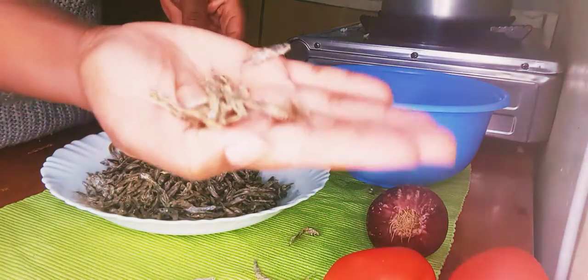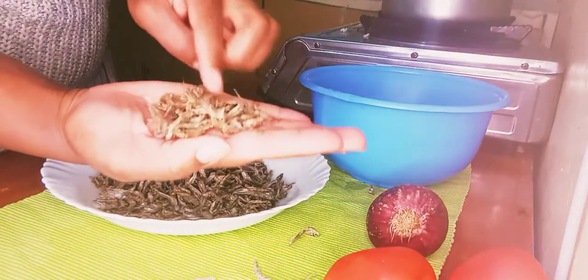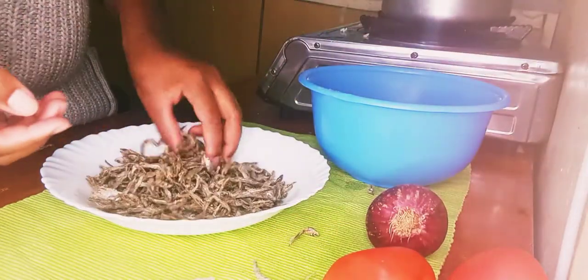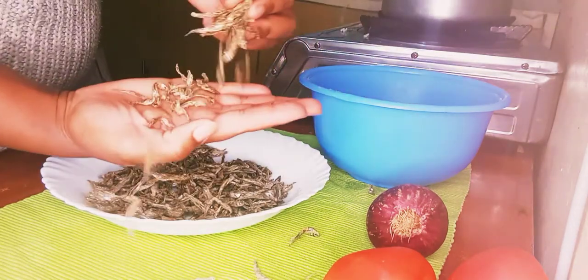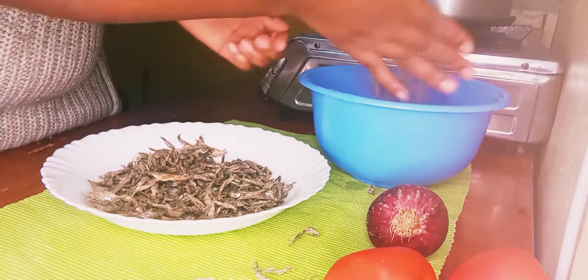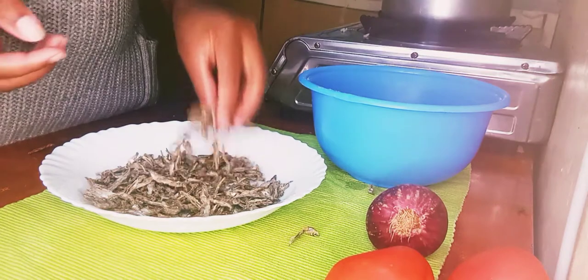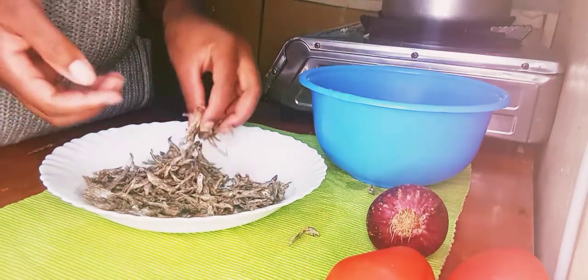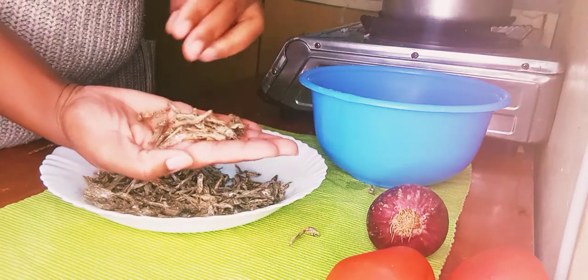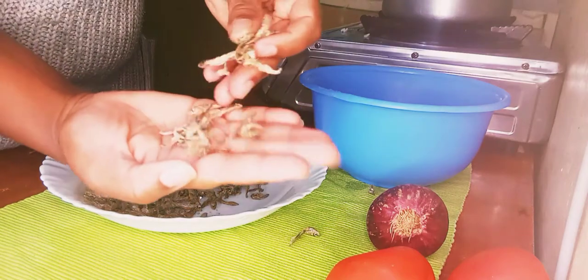I didn't even finish eating that dish, so guys make sure you sort them out. The total cost: the omena cost 50 bob, tomatoes cost 20 bob, and the onion cost 5 bob — so this recipe costs around 75 shillings.